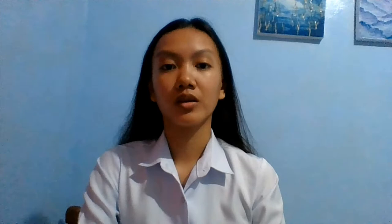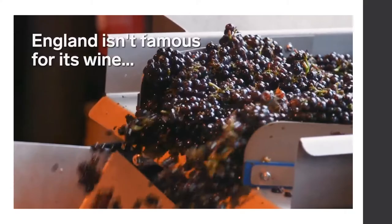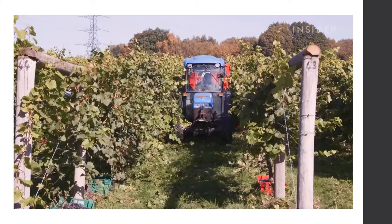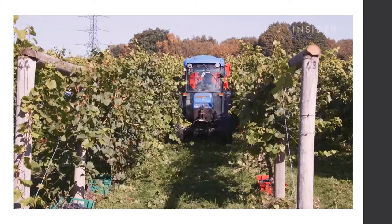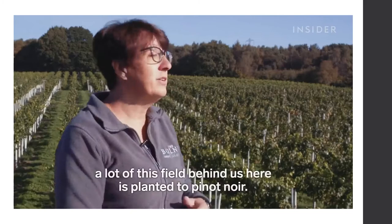Our next topic is winemaking. There are a lot of factors in making wine because it differs based on the types of grapes, the time of harvest, the season, the weather, and the process of making it. The winery shown is Bolney, which is 40 acres or 16 and a half hectares. They grow red and white wine grapes and also make sparkling wine, but specialize in red wine — much of the field is planted to Pinot Noir.